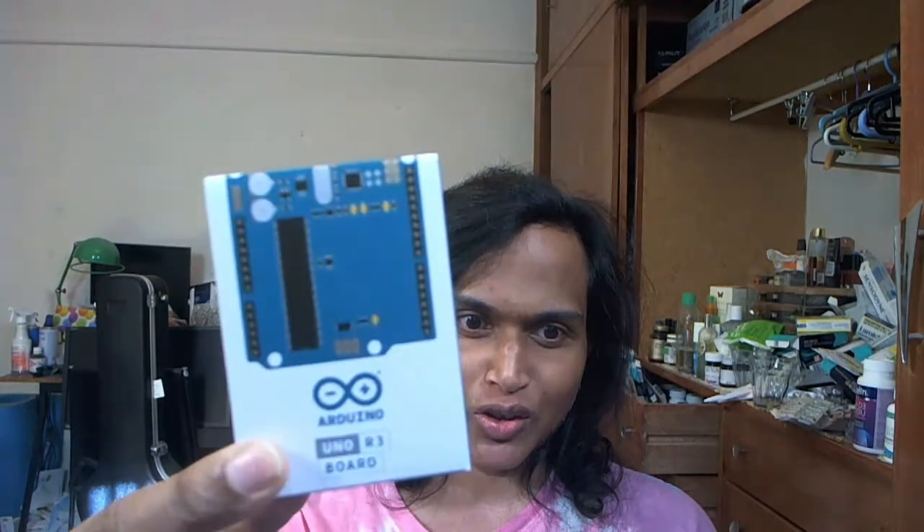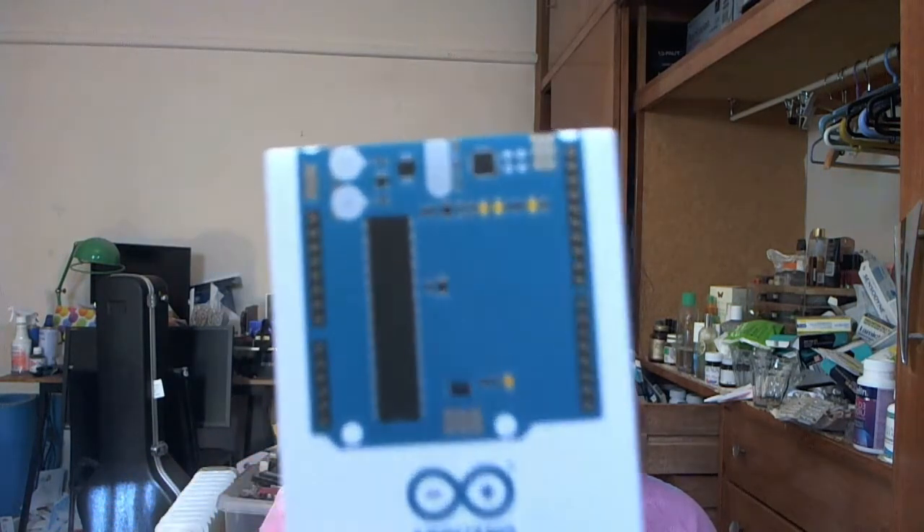It's 4:58 PM. I didn't want to take a video because of this stupid hair, but anyway, I bought some electronic components. This is an Arduino. I actually have a Raspberry Pi here but I've been mostly watching videos — I haven't really made anything yet.